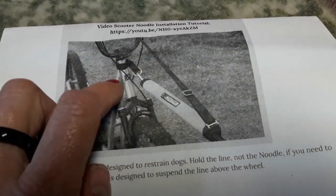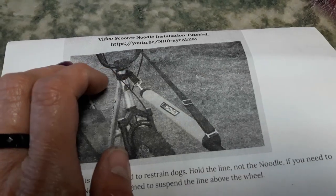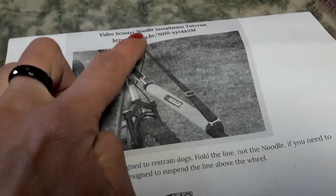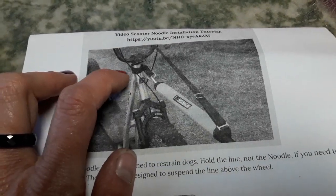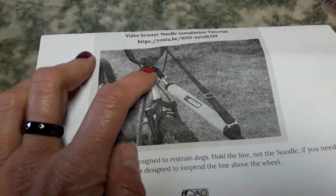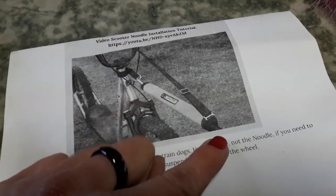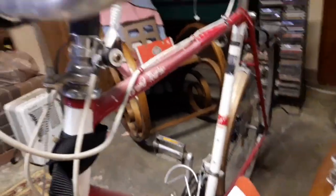I really like this setup. Bikes with quills — technically threaded headsets — cannot use the antenna, which I'd like to get eventually. My kick scooter has BMX-style bars and needs this kind of noodle setup. The antenna goes on threadless stems: you remove spacers and mount the antenna in their place. It's basically the same concept but with a metal stick and a little loop at the end where you thread your line through — it does the same job. For quill bikes like this one, the noodle is what you need.